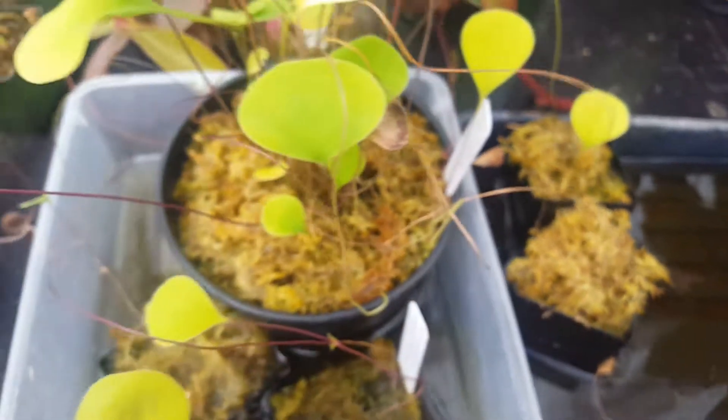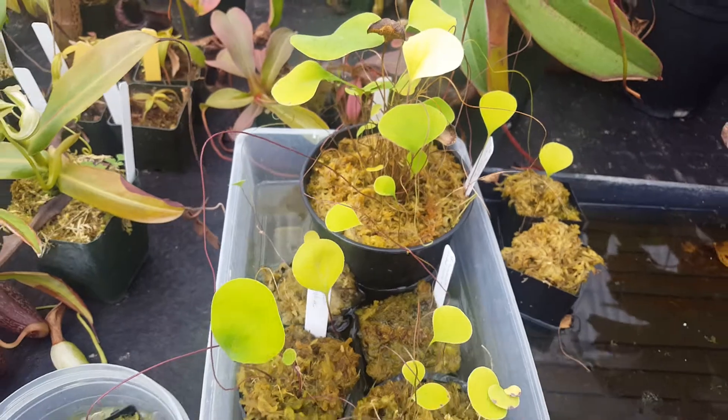So it's doing pretty well. It did fine over the winter, but it's really gotten much better in the last couple months.